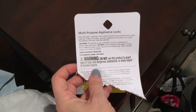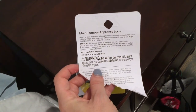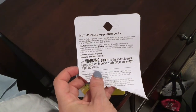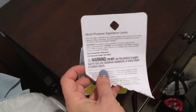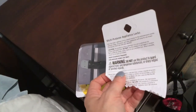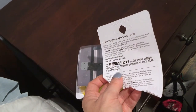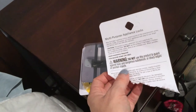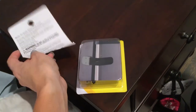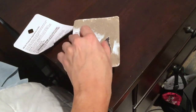The instructions say: now that the baby is getting curious, prevent access to entertainment center cabinets, fridge, microwave, and other appliances with easy-to-use straps that install with no drilling needed. I also had to buy knob locks for the oven because my oven has knobs where he can reach them — it's really scary because I'm terrified he's going to turn on the stove. You could turn your head for two seconds and anything can happen. This comes in a two-pack.